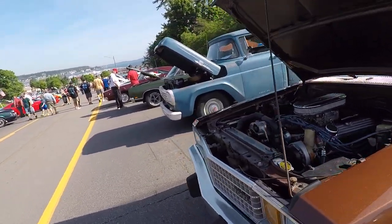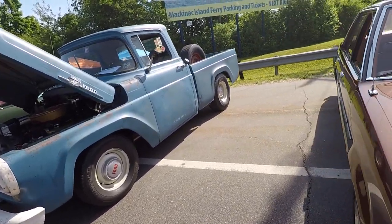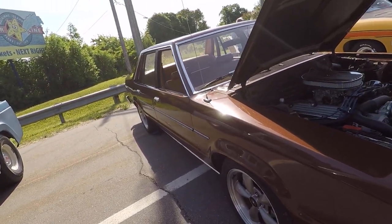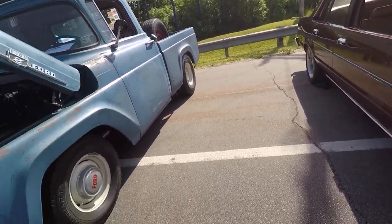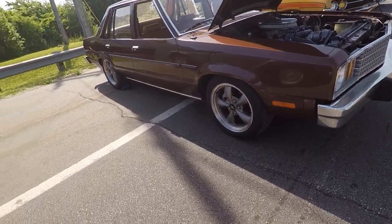This is basically the bones of a fox body right here. The Ford Fairmont is somewhat of a driver. It's a rust bucket a little bit, but it's kind of neat seeing it. It has Mustang wheels on it — that's kind of cool.